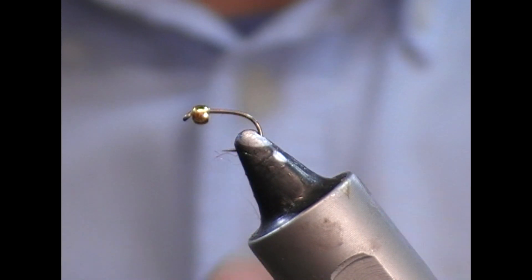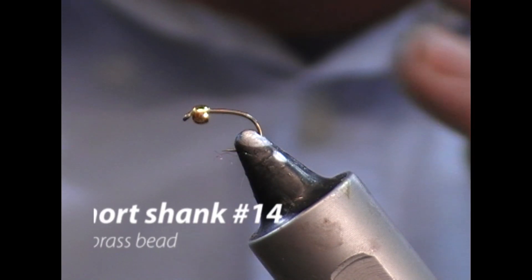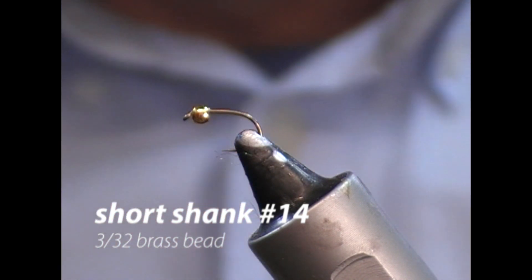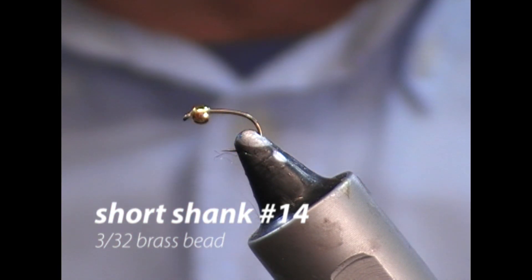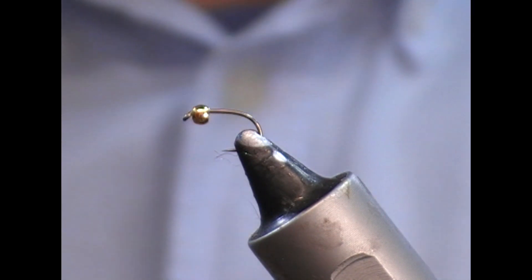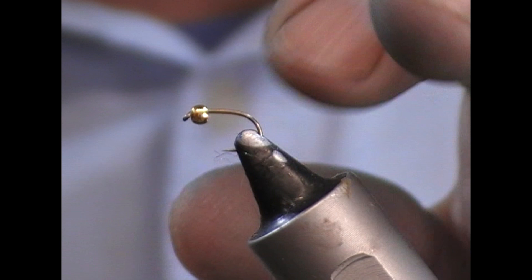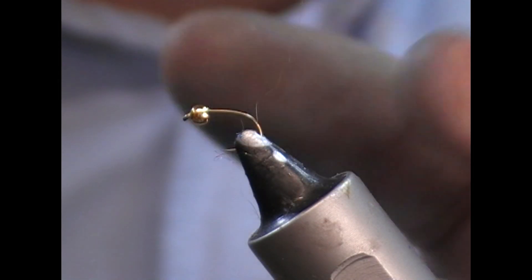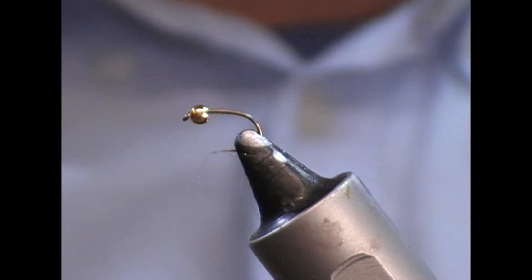I'm going to tie a really super easy little gold head hare's ear type nymph, and this one is for use underneath an indicator or underneath a Czech nymph rig or something like that. This is a size 14 Fulling Mill short shank special, which probably equates to something around the size of a 16 fly.